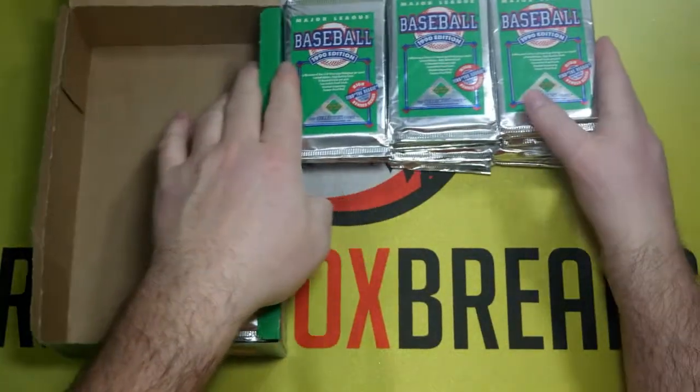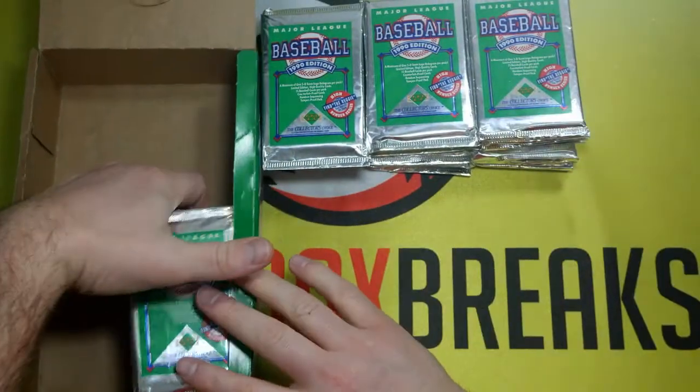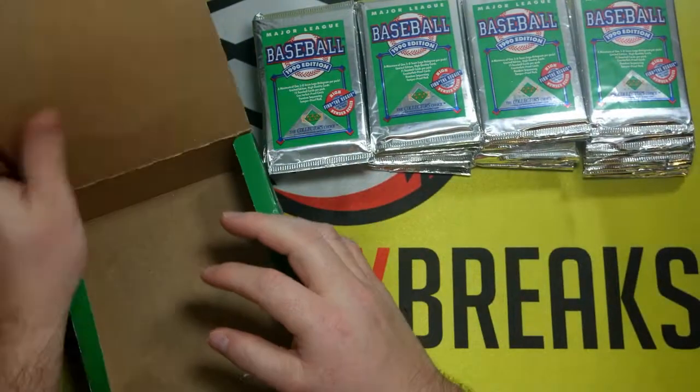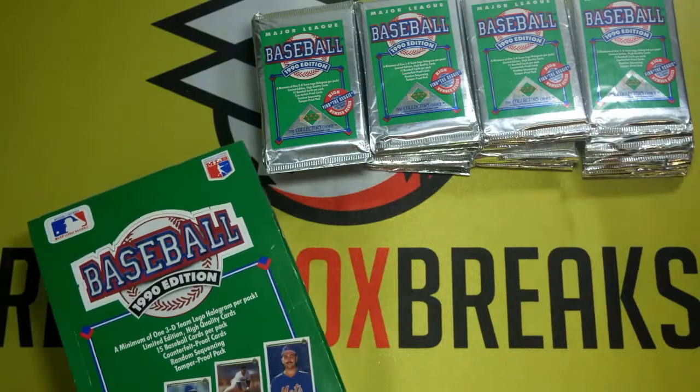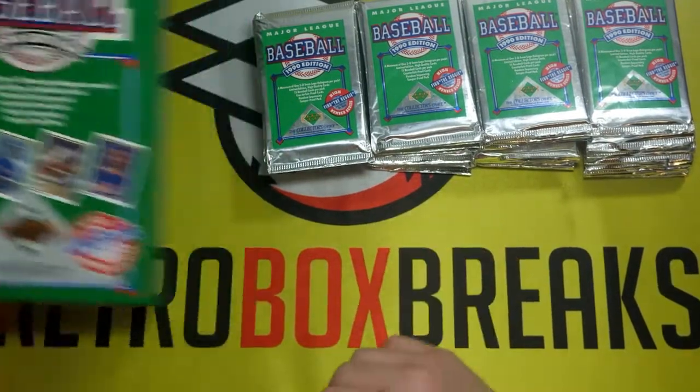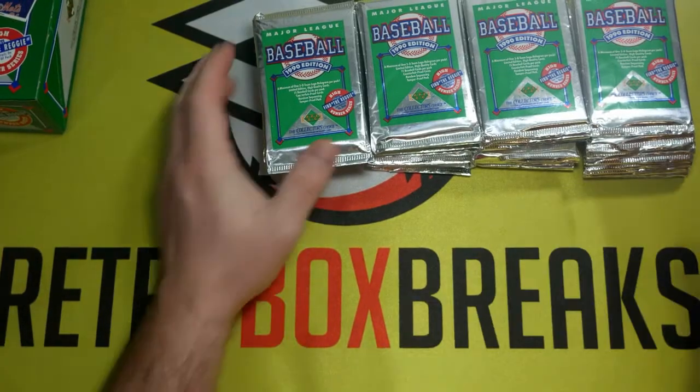So for anybody who doesn't like the inserts, it's the beginning of the end. But of course that's kind of the way baseball cards have gone. Additionally, there's a 10-card Reggie Jackson set that's pretty neat in here. You can get all this stuff from the low series, so it's not like it's only high series cards.